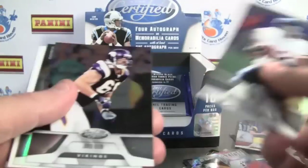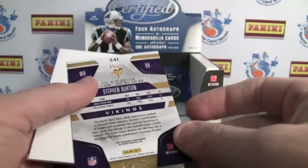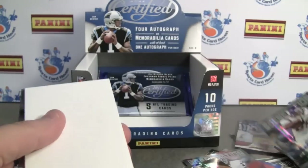Stephen Burton, autographed to 25, new generation. And it is a sticker auto, unfortunately.